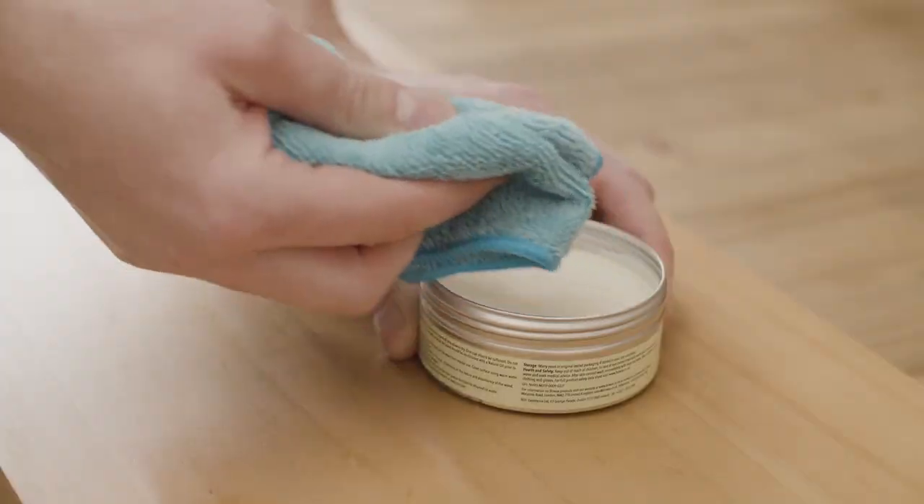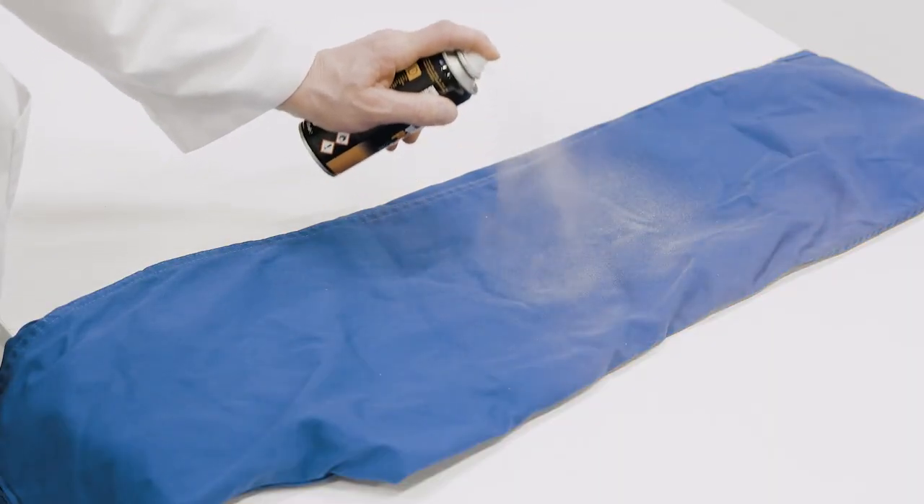In this video we're going to demonstrate how a high-speed Silverson mixer can be used to make paraffin wax emulsions. They are used as additives or coatings in a wide range of products.